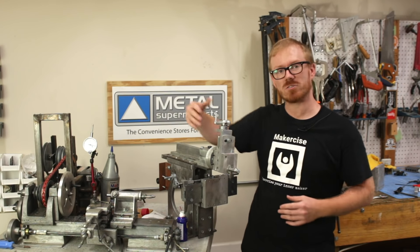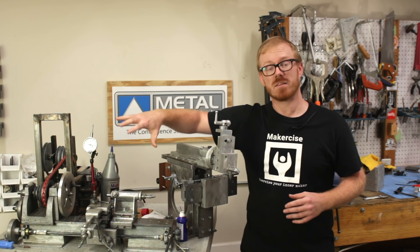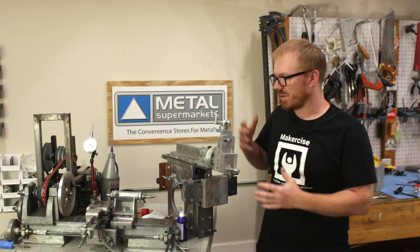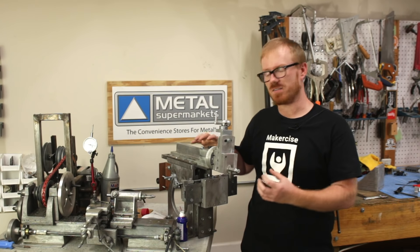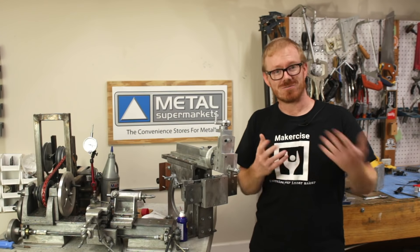If you haven't seen them before, you should check them out. There's a lot of information from the lathe project that appears in the Shaper project — the use of the lathe, scraping, lots of recurring concepts that really you'll only have those perspectives if you've seen the full series. So if you haven't seen it, go ahead and check it out.